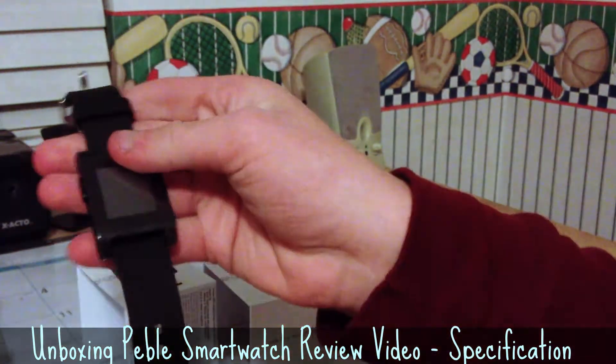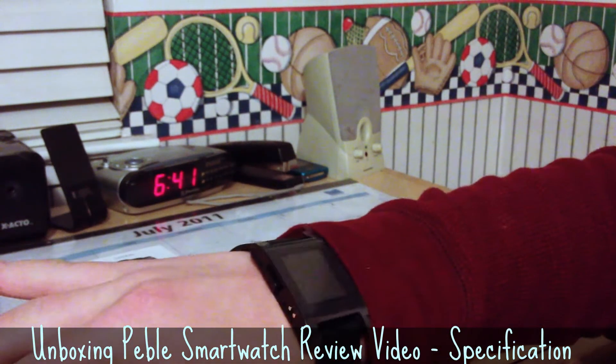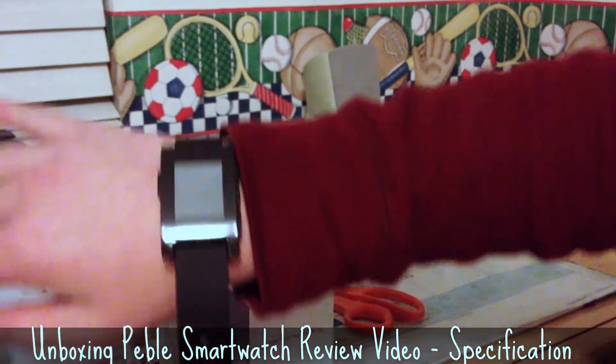Of course it was that easy — I got the watch out. That actually looks pretty good on my wrist. It was right to get the black one. I can always return and get another color.